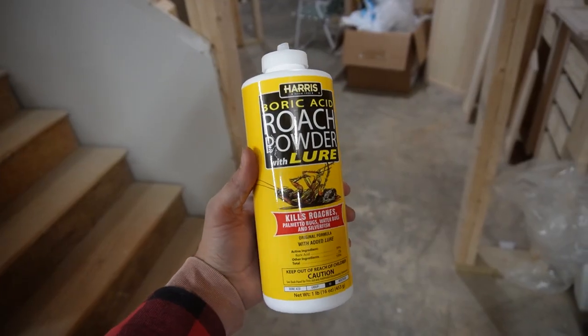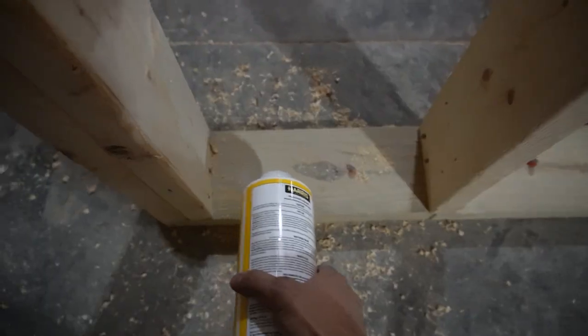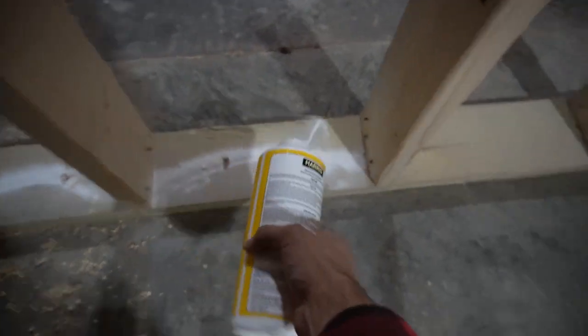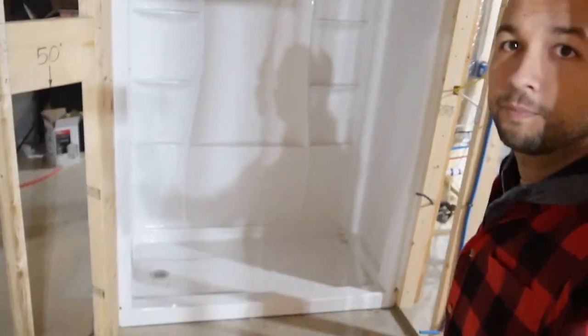I hate cockroaches and I'm new to Georgia, but they're a problem here. So before the drywall went up, I put boric acid on all of the bottom plates everywhere that was framing. It's only a few bucks a bottle — I got four bottles and it was plenty for the entire apartment. I also got the shower insert installed, and basically got everything done that needs to happen before drywall, except for the insulation and some of the soundproofing.